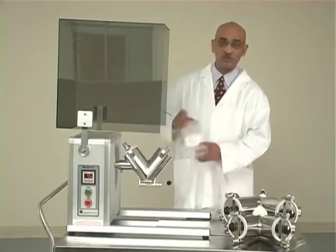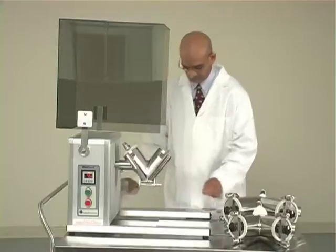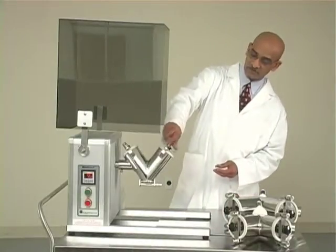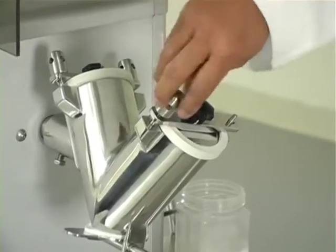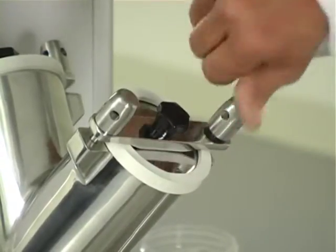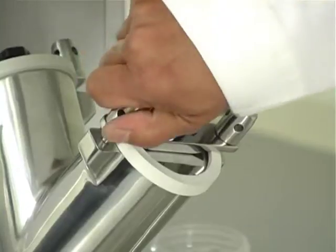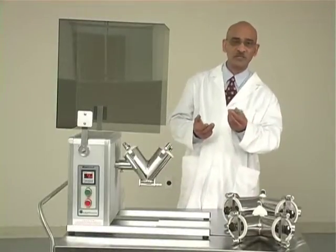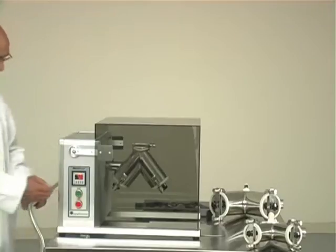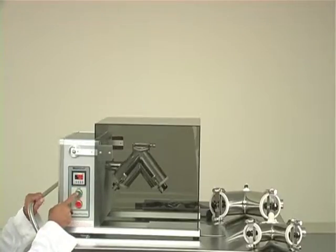Now we can load the powder into the shell. The cover plate will go back on, and you fasten the two thumb nuts back onto the cover plate. Most of the time you may be able to tighten the thumb nuts just with your hands; otherwise, you can use the tool again. We will start the blender just like we did last time — set the timer and then start the blender.